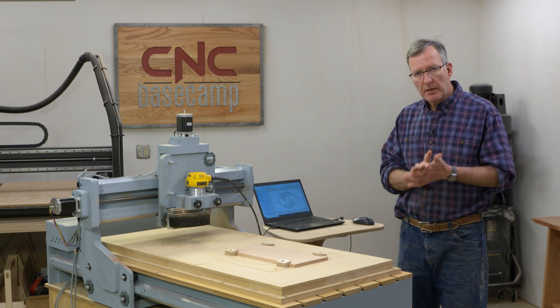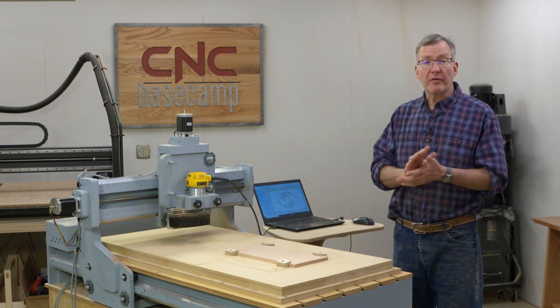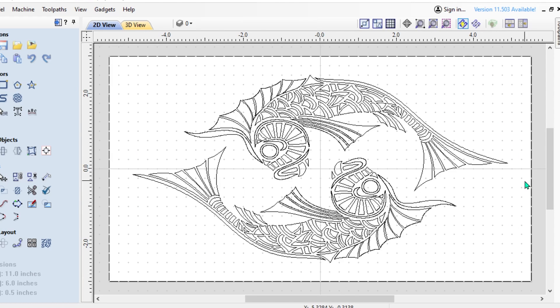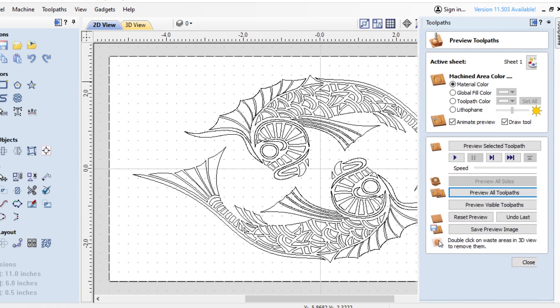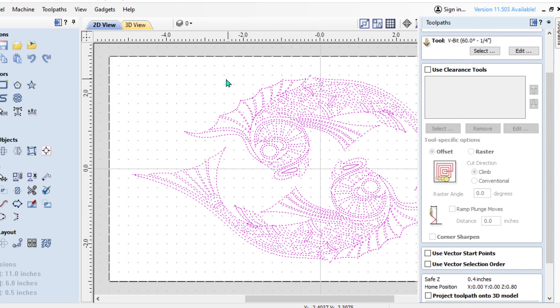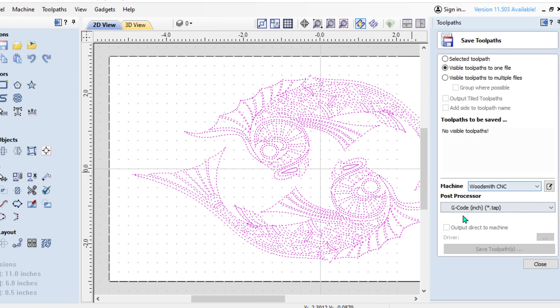An easy way to find material to begin a project is to go to the internet and simply do a search for a drawing of fish, dog, bird, whatever — that will usually give you a pretty good selection of material to use as a beginning point. Once I've drawn my fish and placed them where I wanted on the material, I selected the proper toolpaths and parameters. In this case, I'm using a 60 degree bit with a total depth of 0.25 inches, which limits how deep the bit extends into my top. I've exported it in the proper format for our Woodsmith CNC, which uses a post-processor type of G-code inch. Now we're ready to carve the koi for our next project.